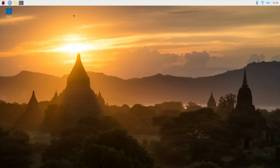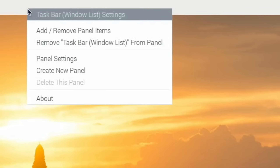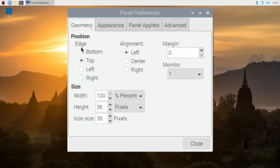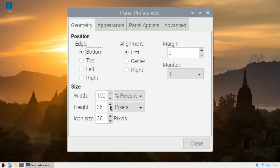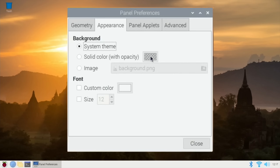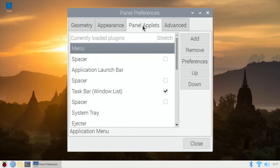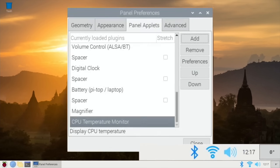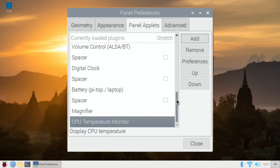After the restart it looks like this. I quite like the dock to be at the bottom rather than the top, so go to panel settings and select bottom. I also like the icons to be much bigger - around about 48 - to make it look nicer. Under Appearance, you can also add a temperature monitor to the dock. It's always nice to have so you know where you are, especially if you haven't got any cooling.